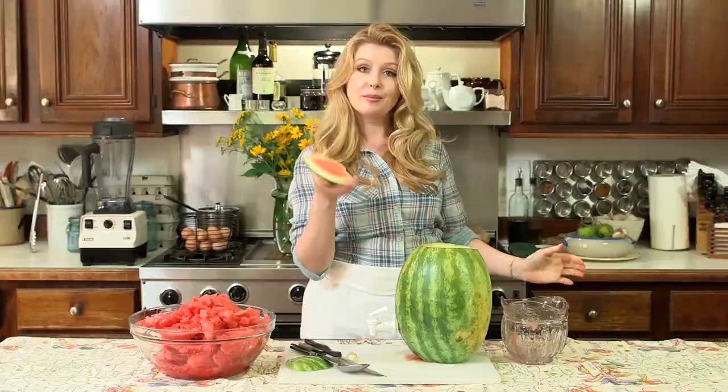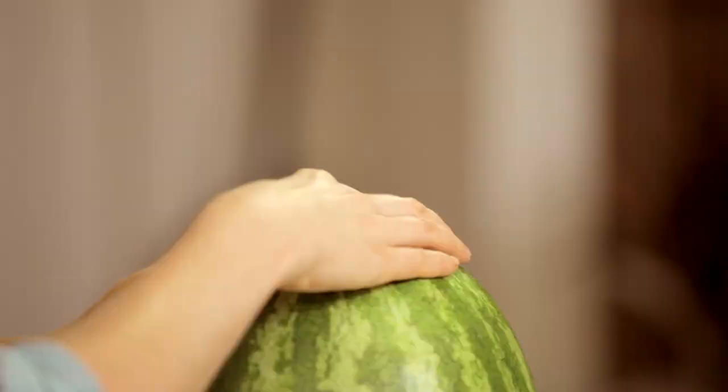Fill it up, add some ice, add some mint, put the lid on, and set this on a countertop so people can serve themselves a refreshing drink on a hot summer day. For more modern pioneering tips, like this video and subscribe to my channel.